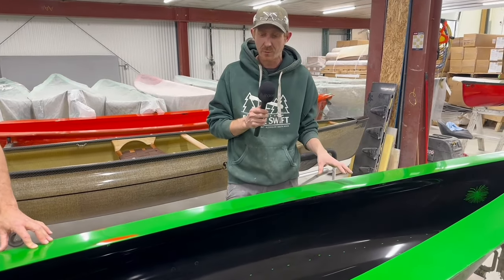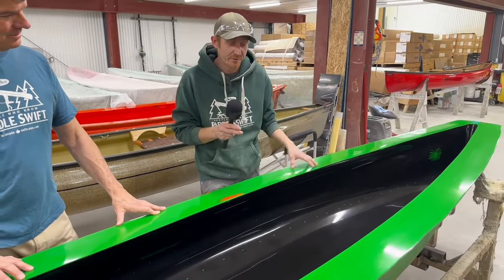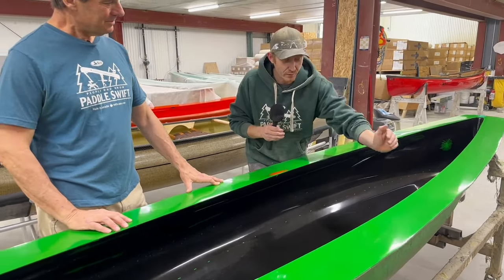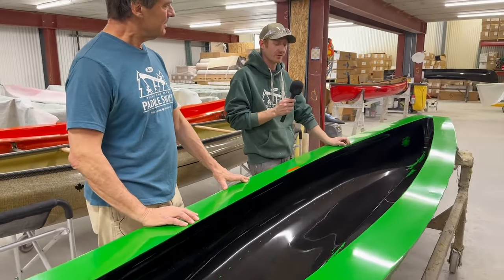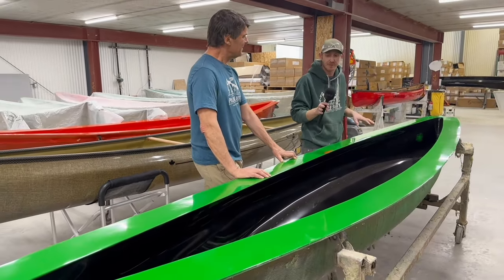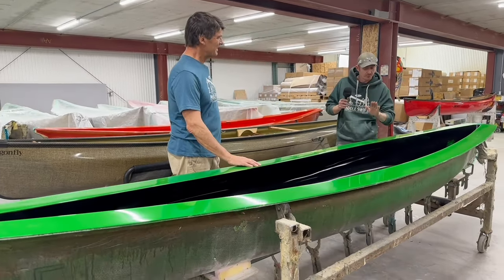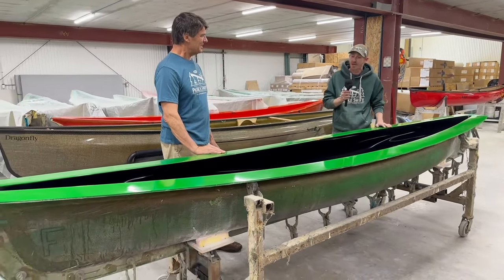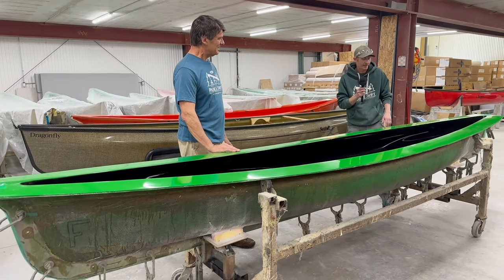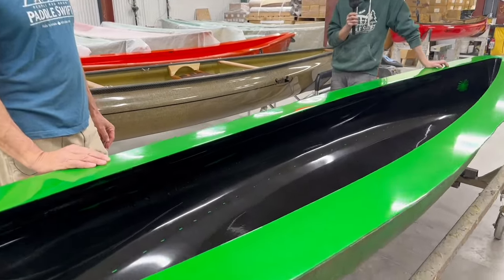We spent a lot of time hunting down every single hairline crack in this mold, all the imperfections that we could deal with. We made some modifications to the mold — we stretched her out a little bit in the center to bring her out to where she's supposed to be. Then we retooled some new float tanks so that it fits in there perfectly. We remade a cart for it and re-flanged it just to make sure we had a good seal. We've made the first few Dragonflies and we're hoping to get a few more out.